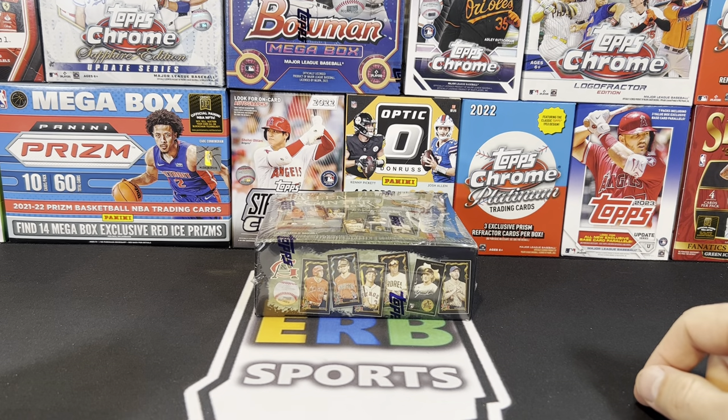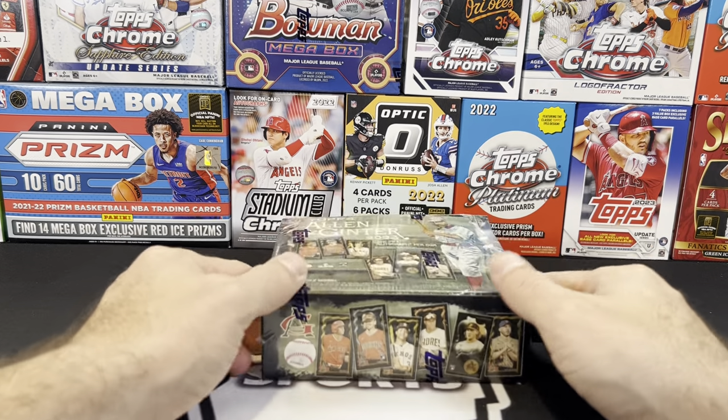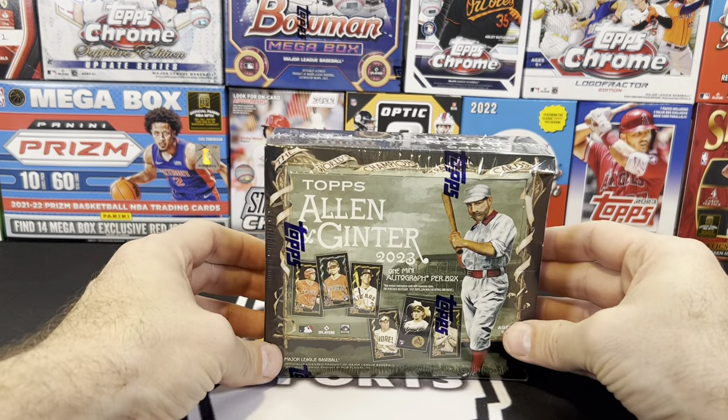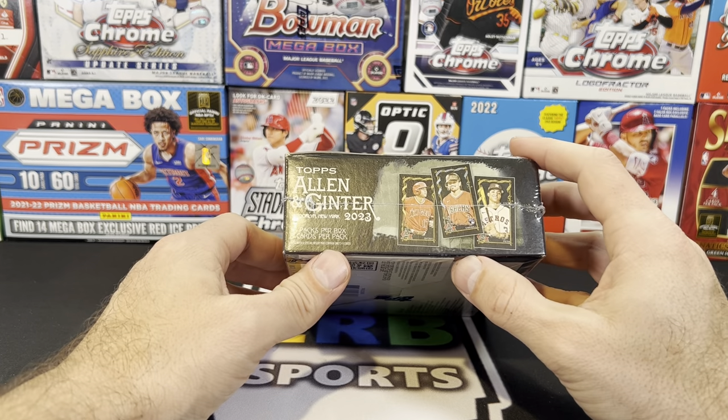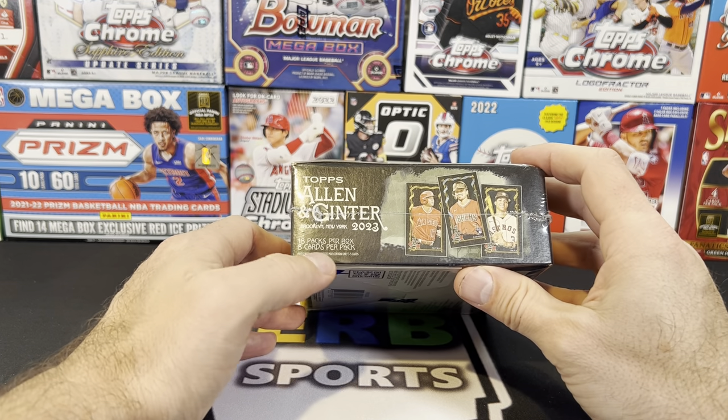Was this a good buy for $70? That is the question we are all wondering. The USPS truck just arrived and delivered a couple of boxes of Allen & Ginter X. I bought these last week Friday off the Topps website. They were released online only.